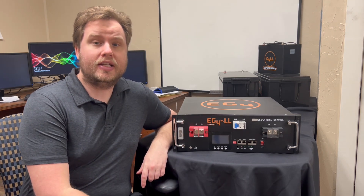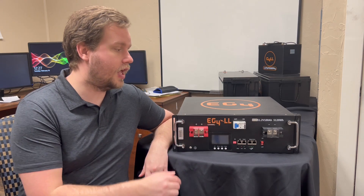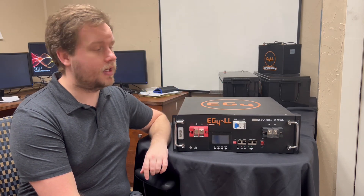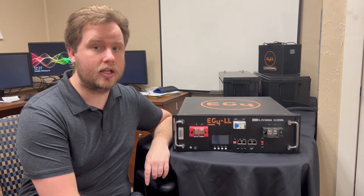Hello everyone, Richard from Signature Solar here. Today I'm excited to show you our 48-volt 100 amp hour battery — this is the EG4LL model. Let's go ahead and take a look at the features on this model, and I'll give you guys a chance to take a look at the inside as well.